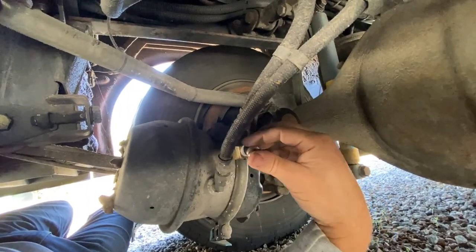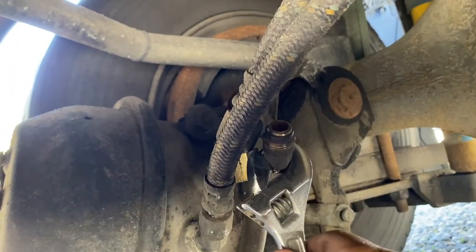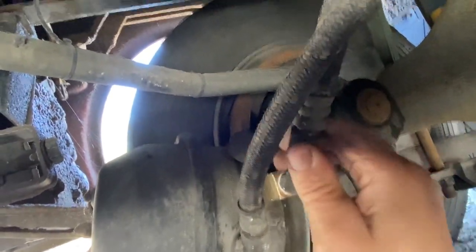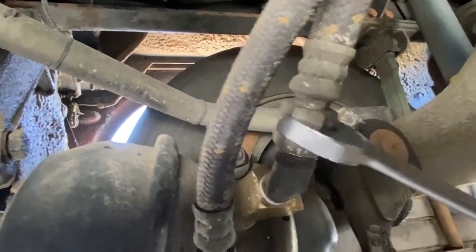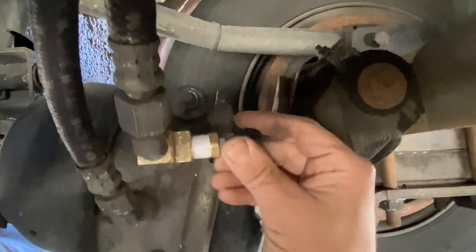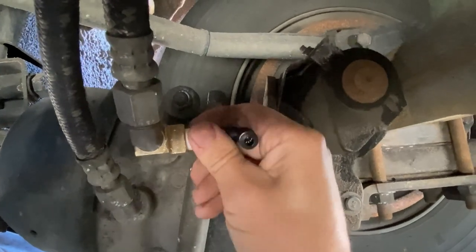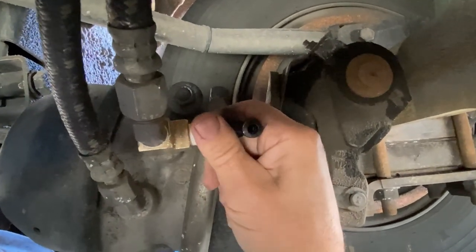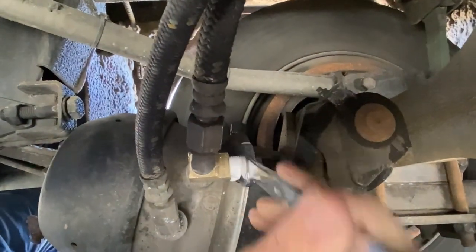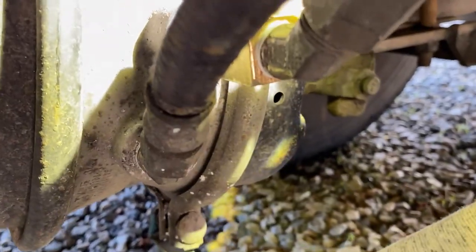Replace the elbow with a good dose of Teflon tape and tighten her down. Replace the hose and screw her down. Install the coupling for the air hose to the toad. Spring brake and the top one that we used.